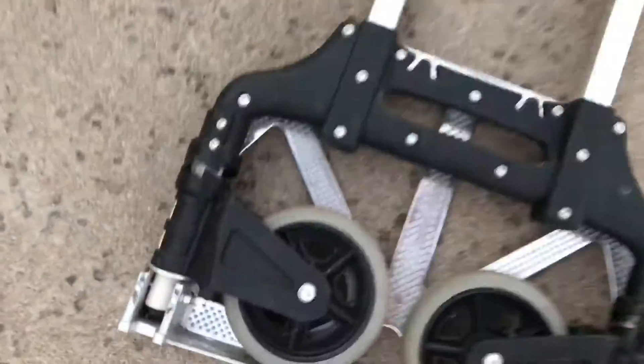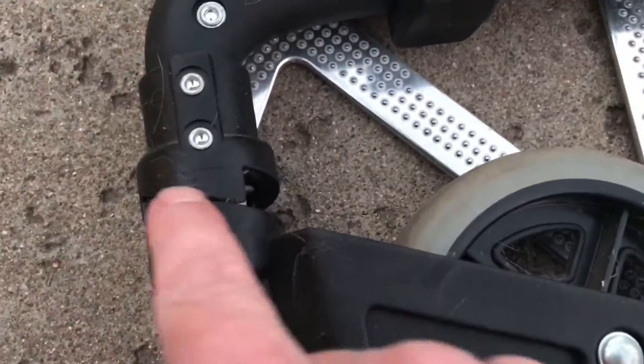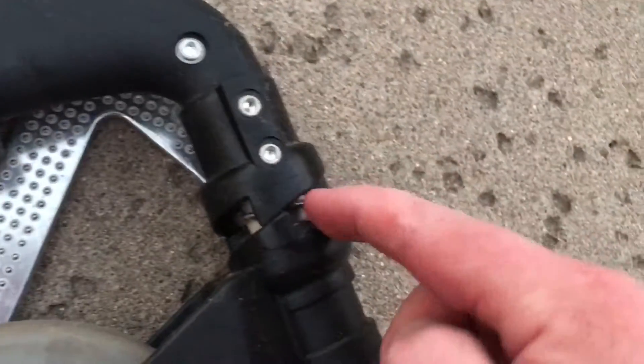I'm going to fold it back up together and show you how to fix that. I use Super Lube, handy dandy synthetic grease — put a dollop on my finger and right in here, right in here, on these gaps on both sides, just put a dollop of Super Lube.